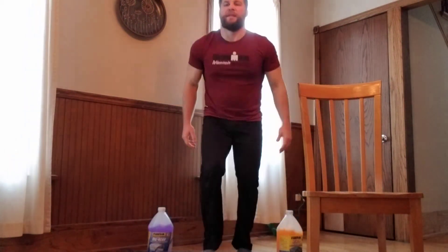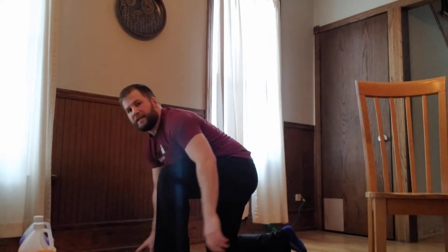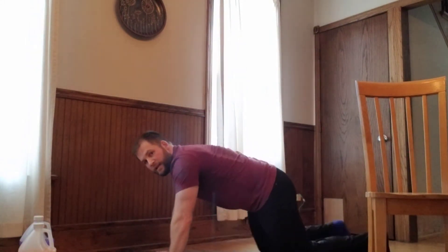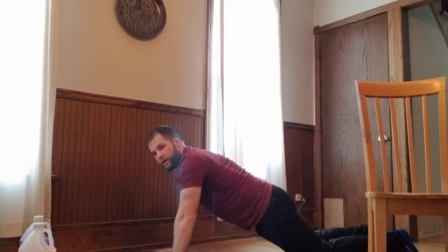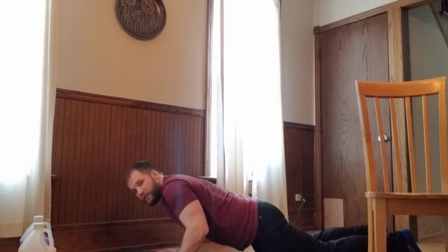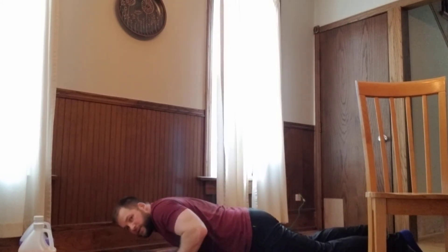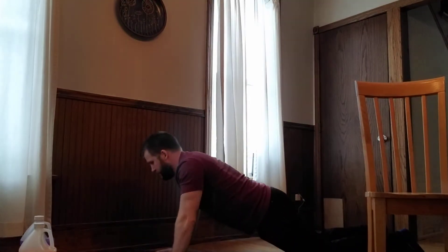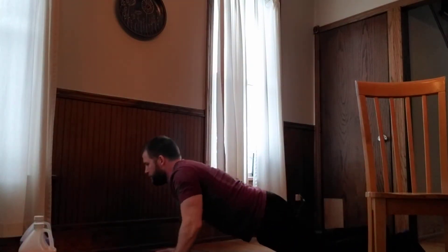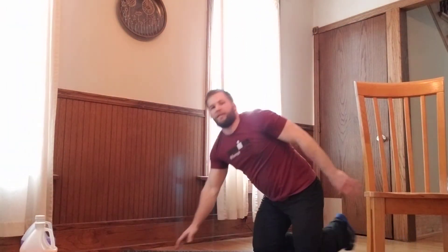The last two movements are push-ups and tricep dips. For push-ups, you can scale in different ways. The easiest form is from your knees — keep your hips low, hands slightly behind your armpits so your elbows track back as you lower your chest. Try to get at least 90 degrees in those elbows, and keep your chin away from the ground.